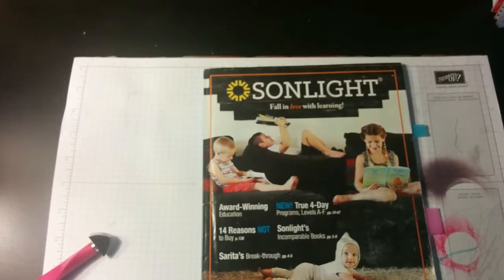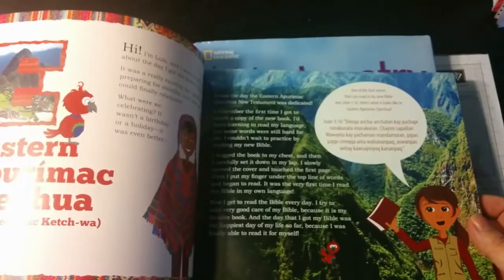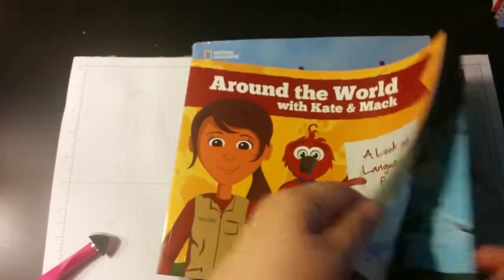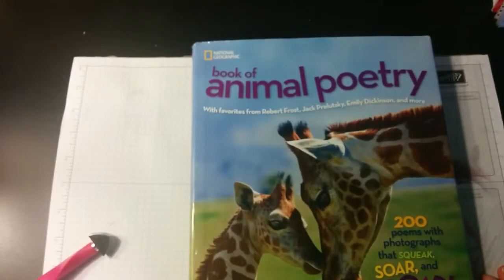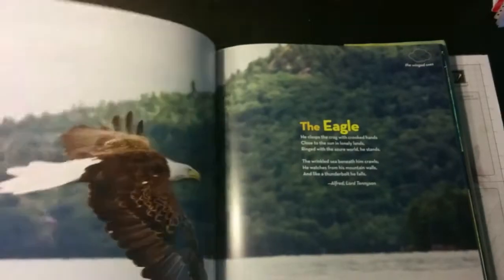HBL stands for History, Bible, Literature — we used to always call them cores, but now Sunlight is changing how they say things and doesn't really use the word 'core' anymore. For her literature portion, I already showed you the readers; these will be some of the read alouds. One book talks about different countries. And every year Sunlight has a poetry book — this one is really nice with lots of great photographs.